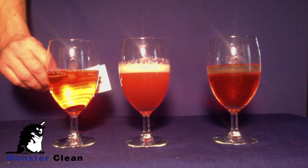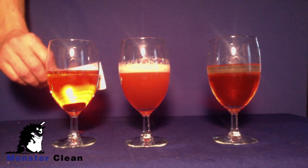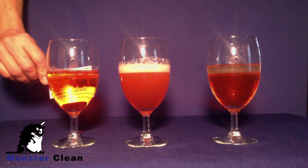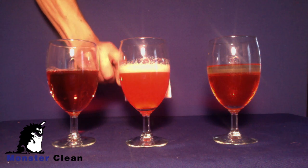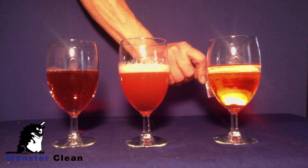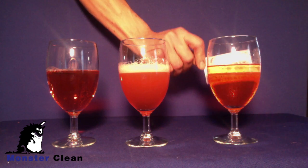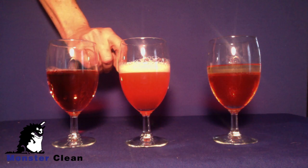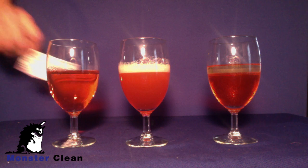After about 15 minutes, you can see that the glass on the left is still see-through. The glass in the middle is still opaque — that's because the emulsion of oil and water is still there and it has not separated back out. The oil and water in glass three, the glass on the right, is still separated.